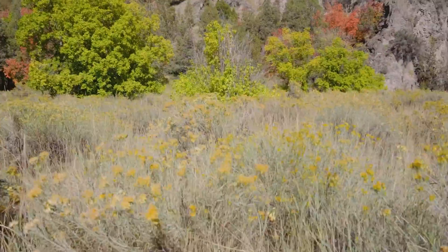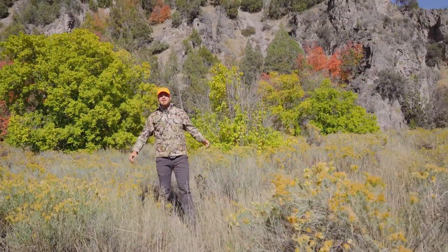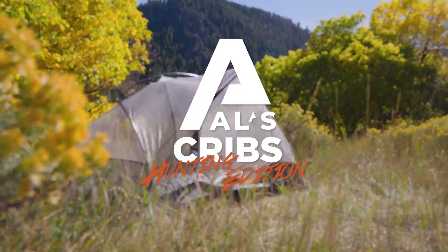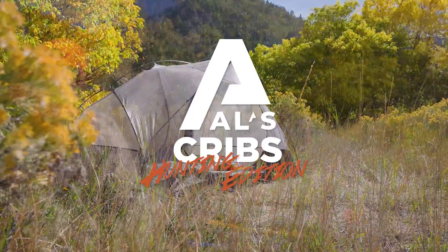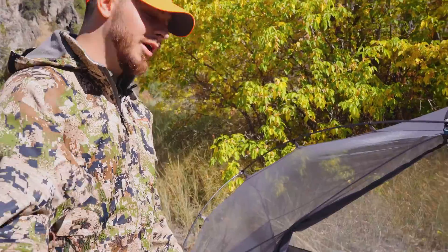Hey, over here. My name is Mike and welcome to my crib. This is my hunting base camp setup. Don't be a stranger, come on in.